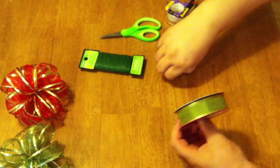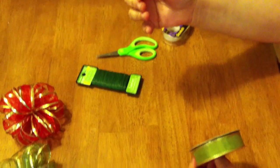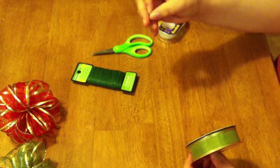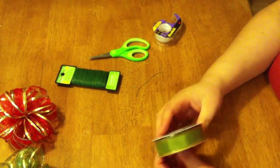First, you take your floral wire and cut a little section. I already had a little section pre-cut. You're going to use that to secure the center of the bow, and I'll show you how to do that — so you'll need your scissors and the wire together.